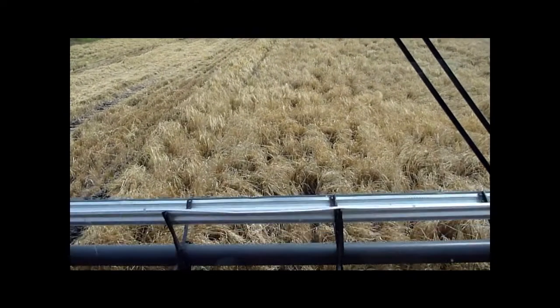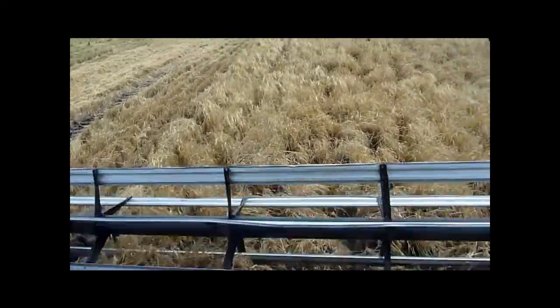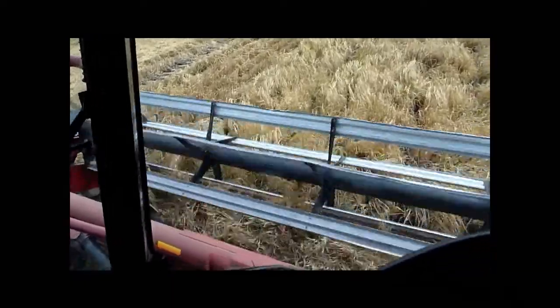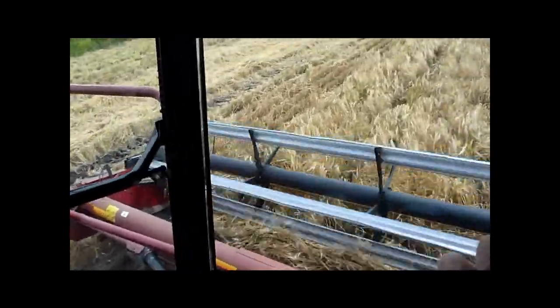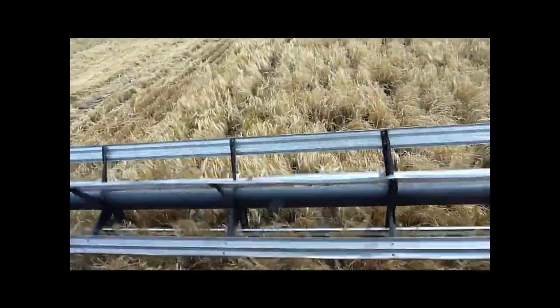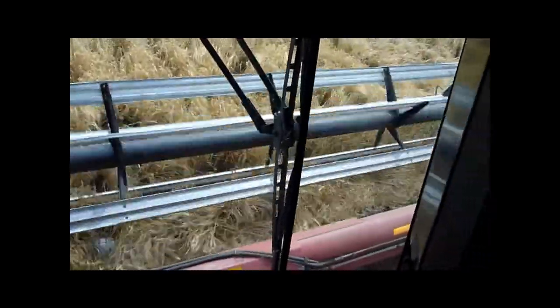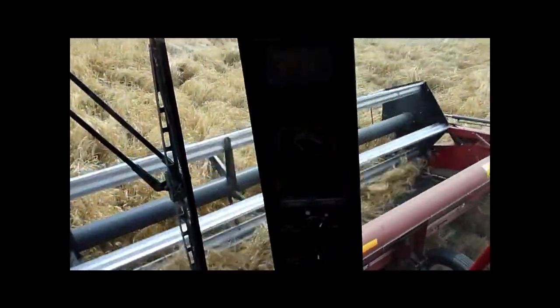We've got harvesting green barley. Just a bit damp over there. This old machine, it's kind of going on. But I'm only doing two and a half an acre.